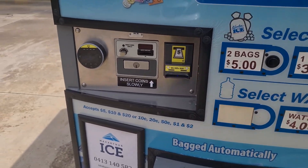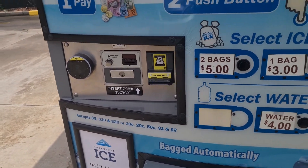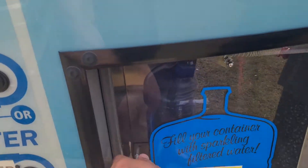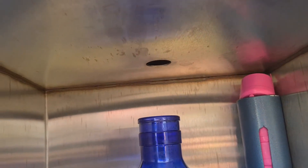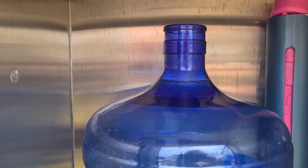So you've got your ice and your water. It takes a card or EFTPOS and then you just put your bottle in here. Let's open that up — they've got lids there — and that's it, just push it to the back and put it under the spray.